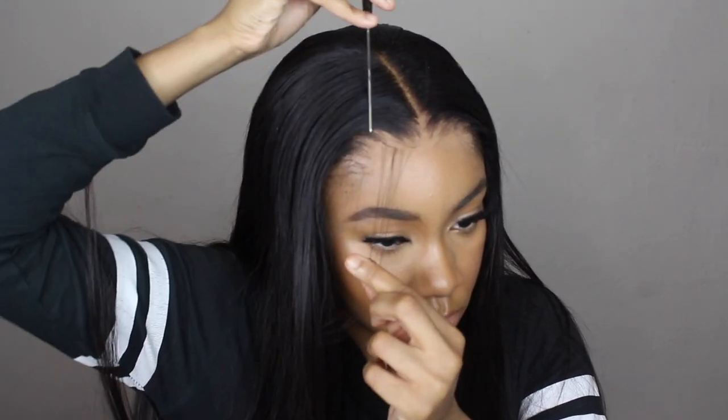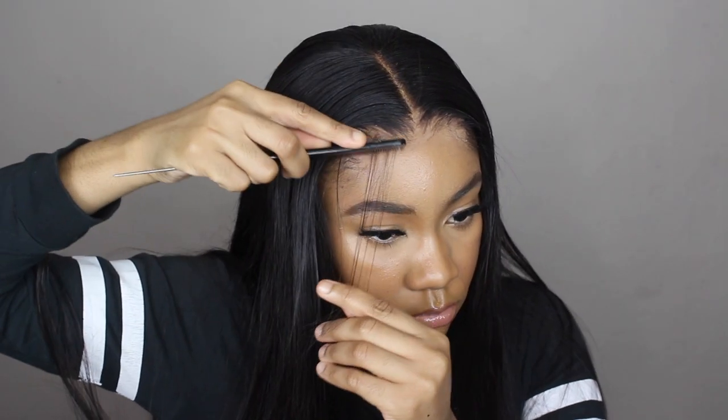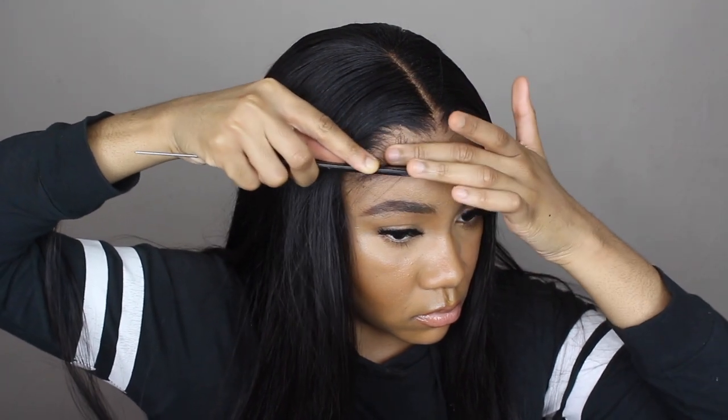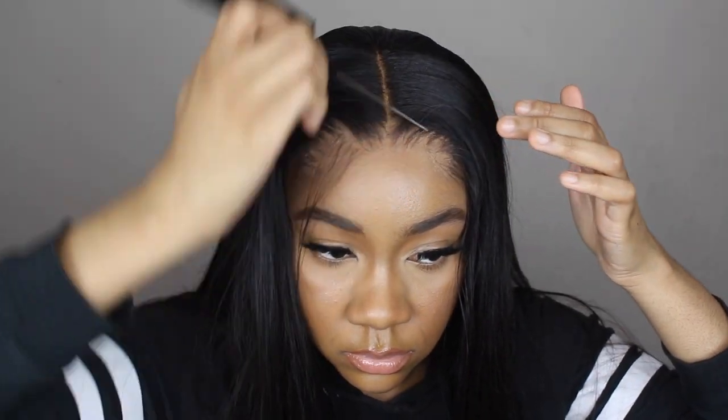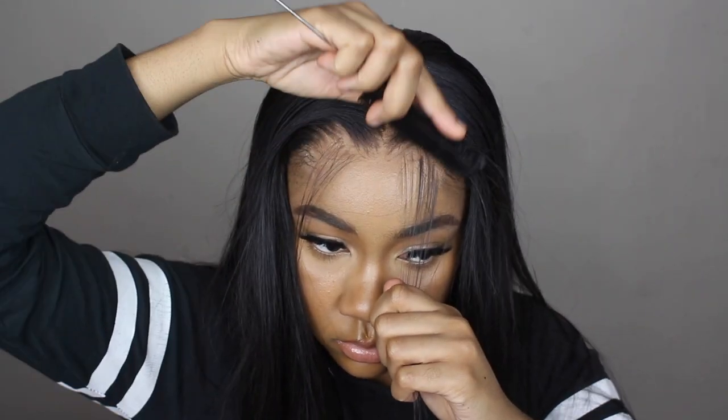To start my baby hair, the first thing I like to do is part out the pieces I'm going to use, parting them into a triangular shape. Before I actually cut my baby hairs, I like to shape them first to make sure I actually want to cut from there and that the shape is going to look right in that area.